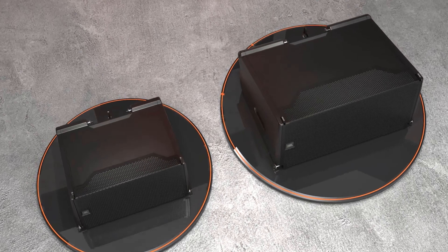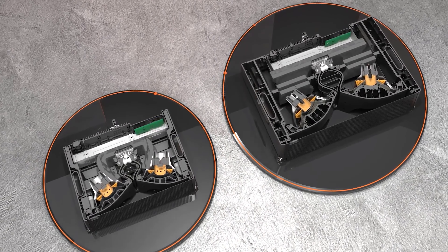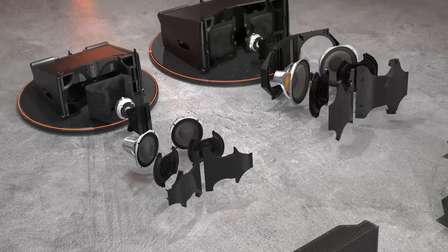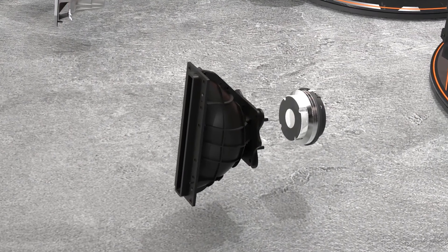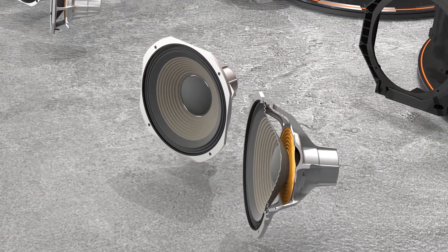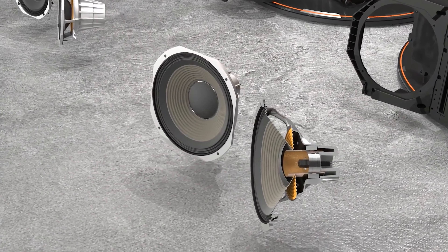Usually two-way speakers have directivity problems related to how far apart the woofers are and how that affects the directivity of the low frequency section. For SRX 900, we took a technology from our VTX products called RBI and applied it to a two-way design. RBI allows us to bring the woofers much closer together, controlling low frequency directivity and matching it to the horn's directivity — resulting in a seamless match across the spectrum from the high frequency driver down to what the low frequency drivers can achieve.